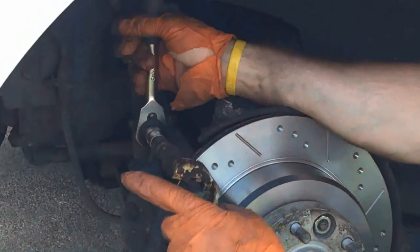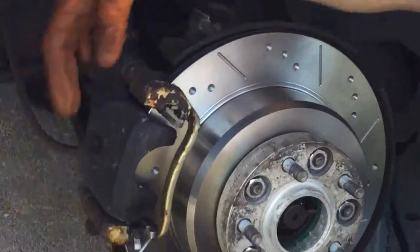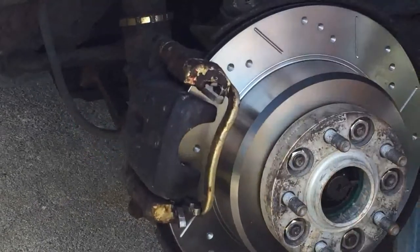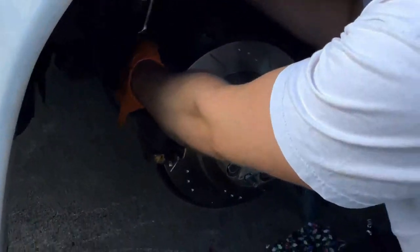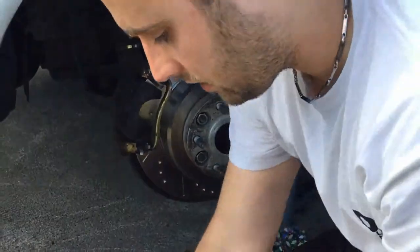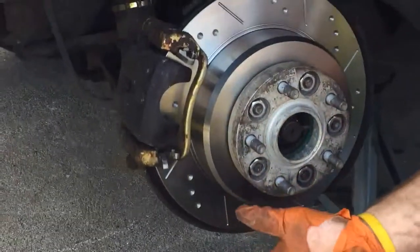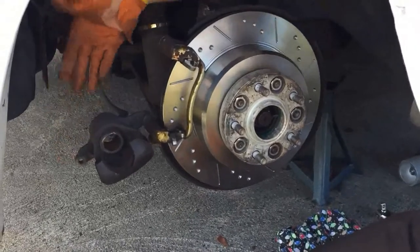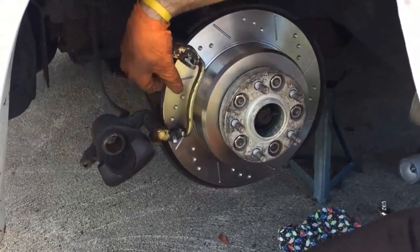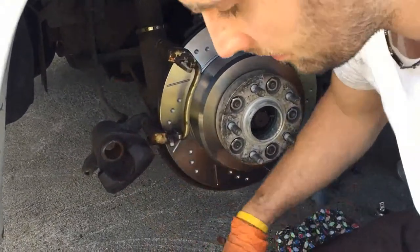Now the whole caliper is bolted on, I'm going to unbolt the two long bolts — 14mm socket — to separate the carrier from the caliper body itself. With that unbolted I can swing the caliper out of the way, which gives me the space to fit the new Red Stuff pads. I'm going to go ahead and seat those in now on both sides of the caliper.